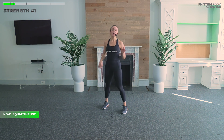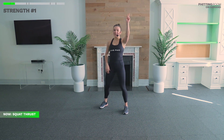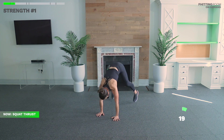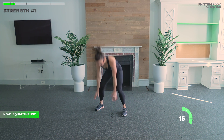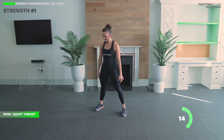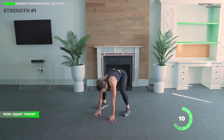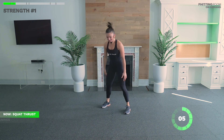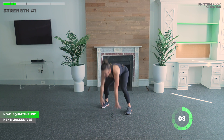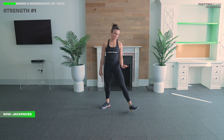Shake out those legs — on to our squat thrusts. Remember, it's a jump to plank and a stand-up. Let's see if we can get six or more. In three, two, one. Really owning that plank position. Ten seconds — that was six for me, one or two more. In three, two, one. Shake it on out, good job everyone.